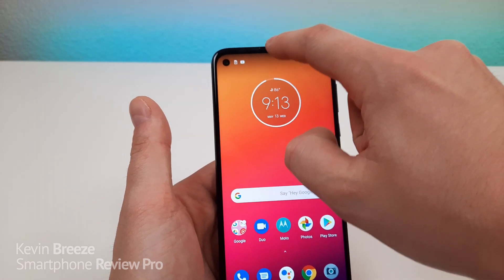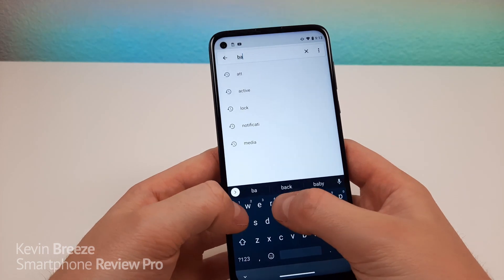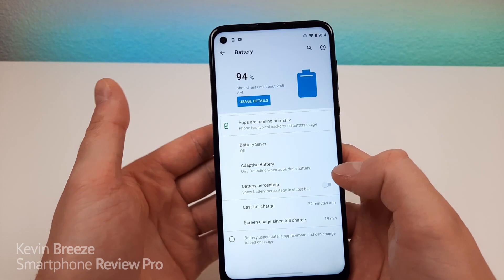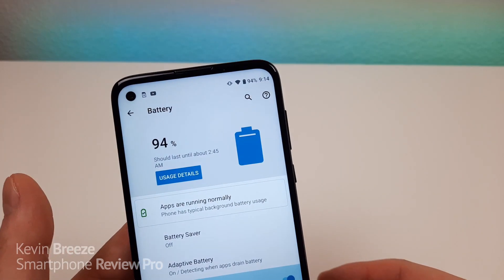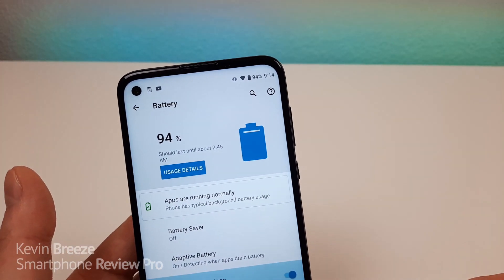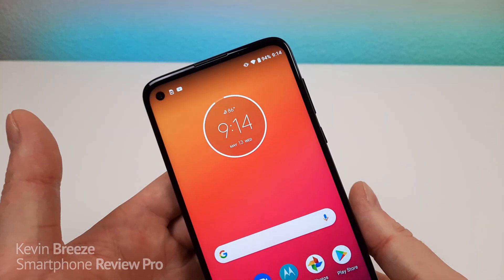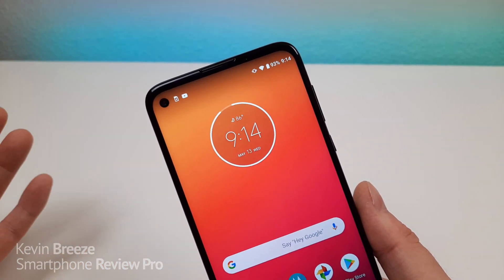So to get the battery percentage, pull down the shade, go to the settings, go to search, type in battery, and then from here you'll see battery percentage. So tap on that, and then right here, turn on battery percentage, and now you can see up in the corner it does indeed now say what the battery percentage is. So it doesn't matter where you are throughout the operating system, you're always going to have the battery percentage right there.